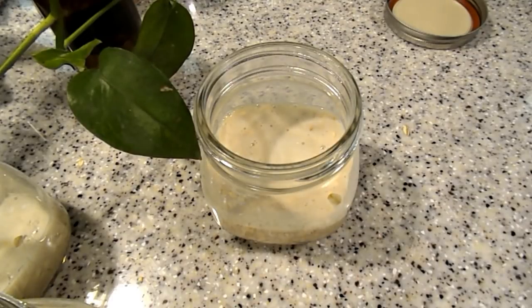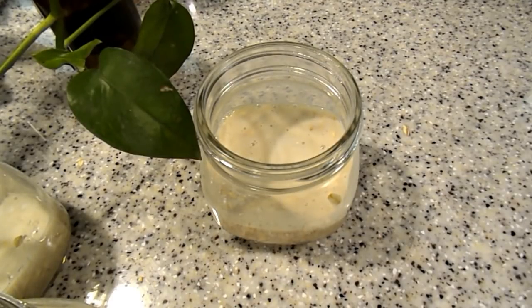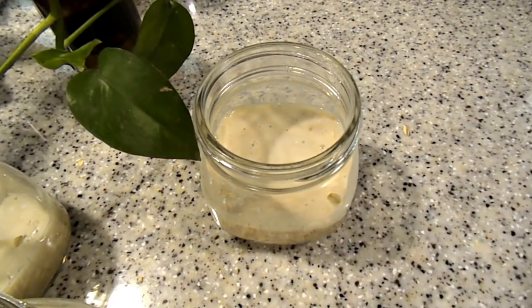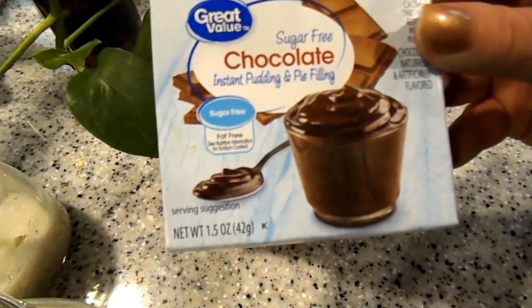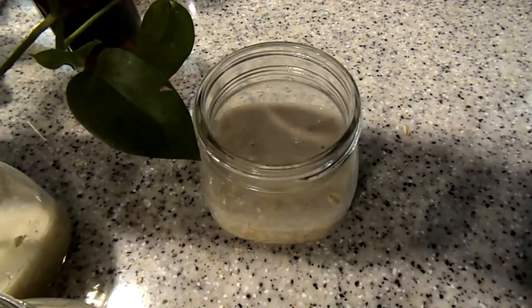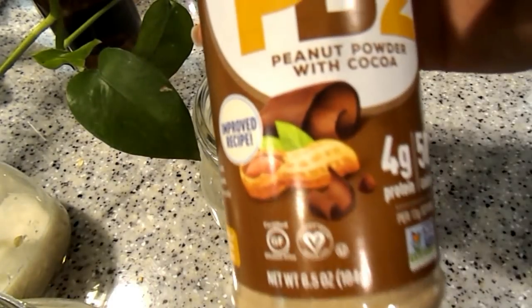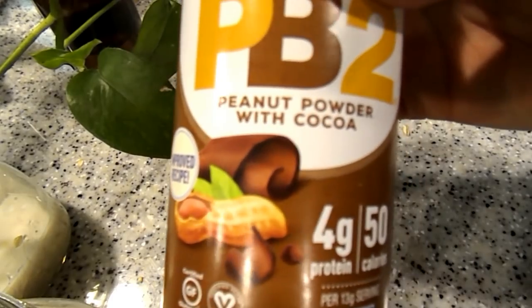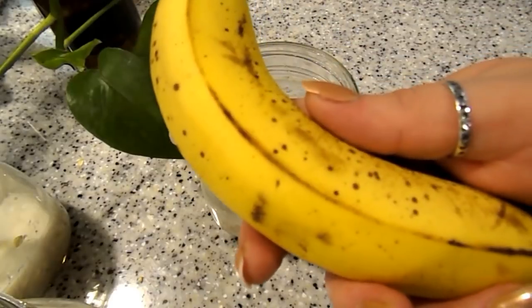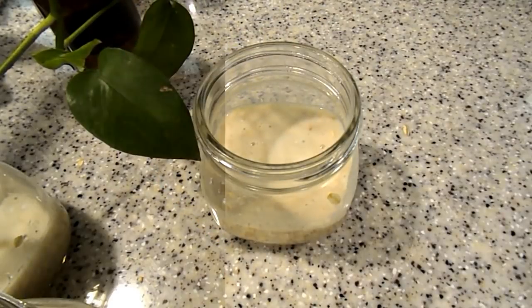Next we're going to add the flavor to each individual one. The first one I'm going to be making is chocolate peanut butter and banana oats. You'll need sugar-free chocolate pudding filling — this is the dry mix — we'll be using peanut powder with cocoa, and then you will need a banana.